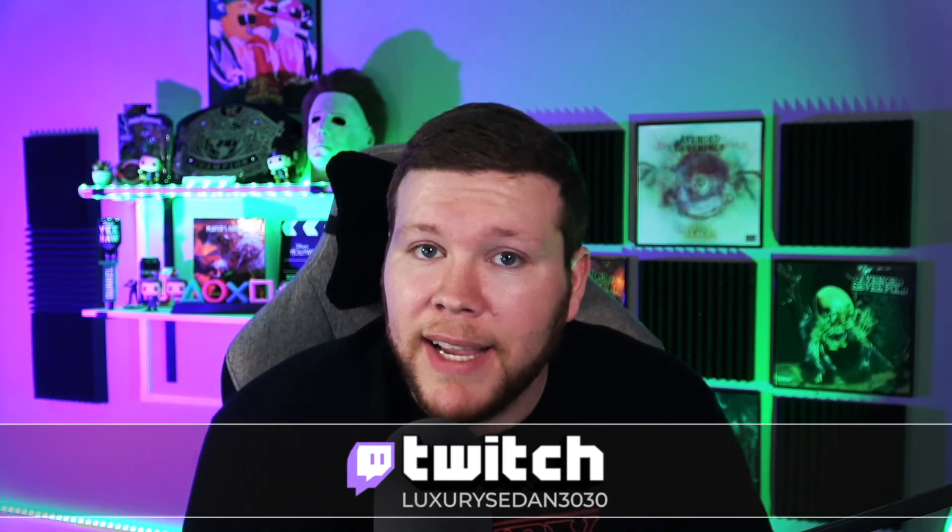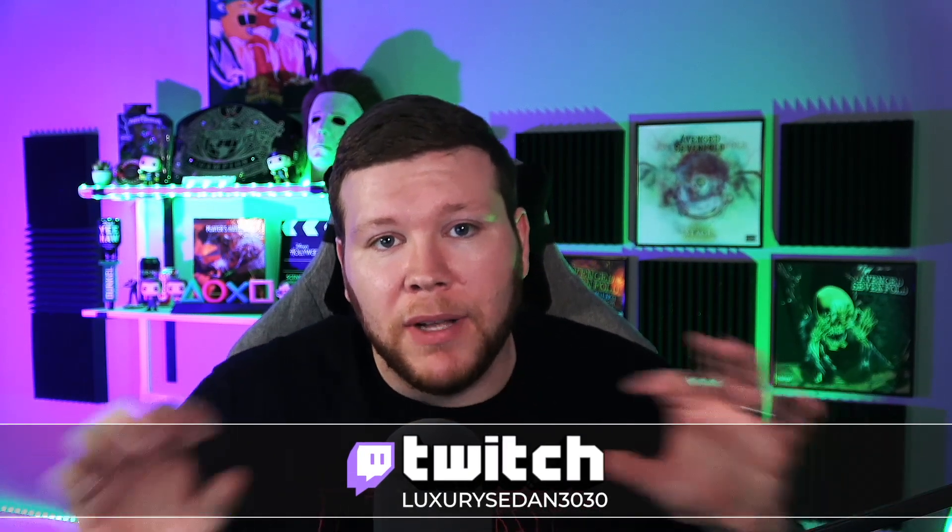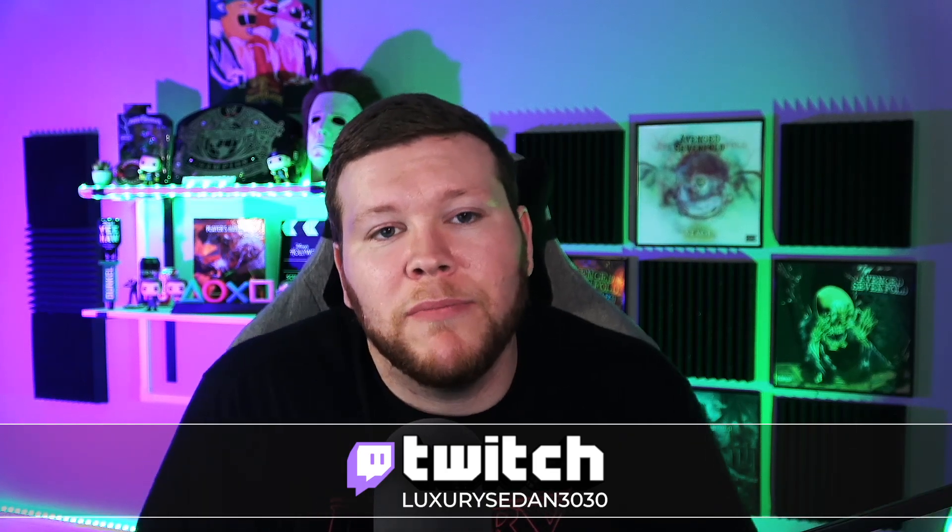Thanks for sticking around for this review of the Kain 200 mouse. I stream two days a week on Twitch — come tell me what you think about the mouse. If you're thinking about buying it, you can come in there and pick my brain; I may have some more tidbits to give you. My link is right here and also in the description below.